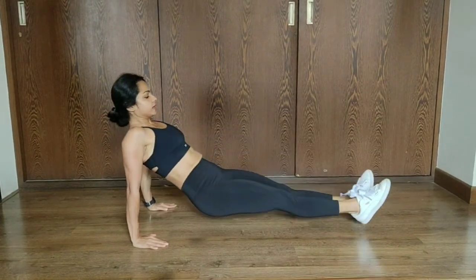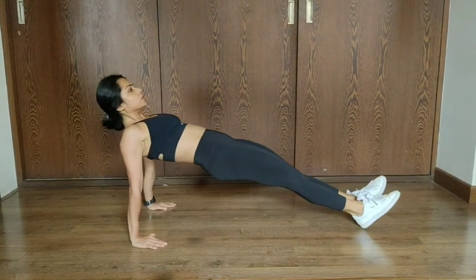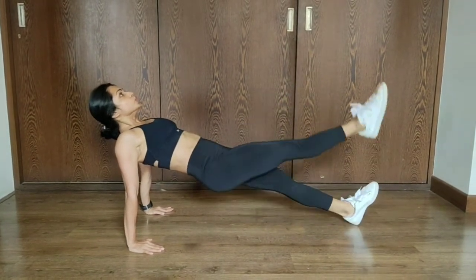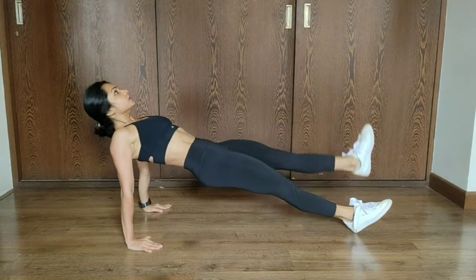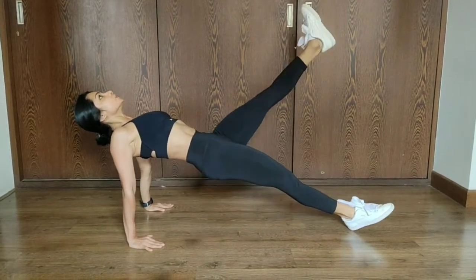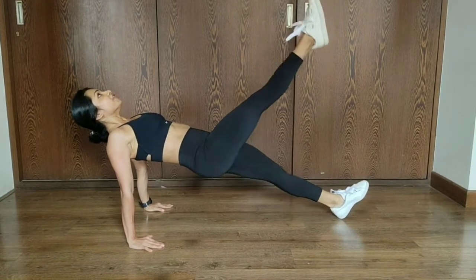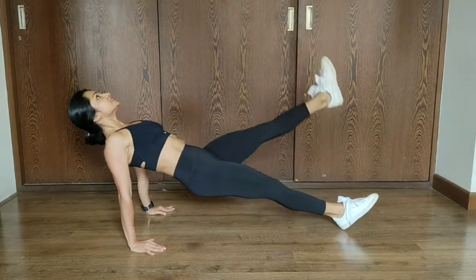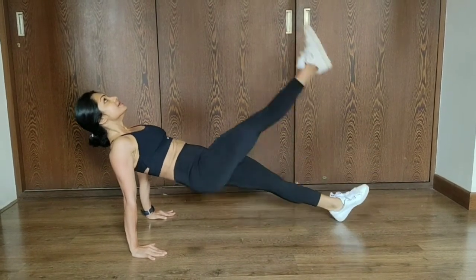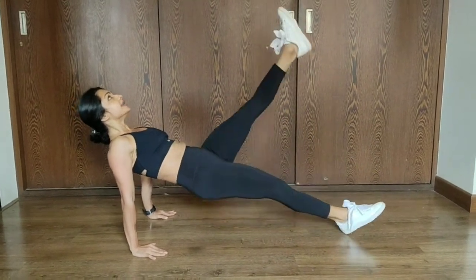And I'll come down, all the way up. One, two — legs straight — three, hips are lifted up, glutes are squeezed in. Four, five, six, seven, eight, nine, and ten.